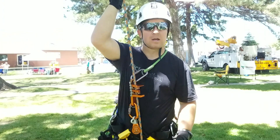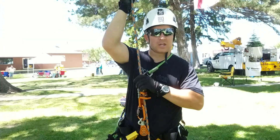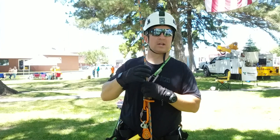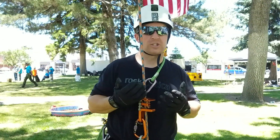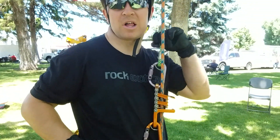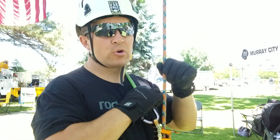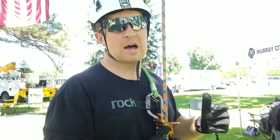This is rope walking on single rope technique using the unicender for ascent and descent. Right now I'm going to use the unicender as a self-advancing chest ascender. I have my flip line flipped over my shoulder and used in the top attachment point so that it self-advances as I climb.